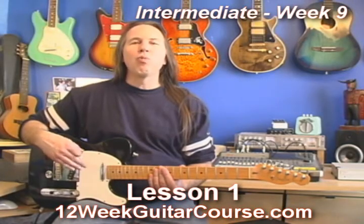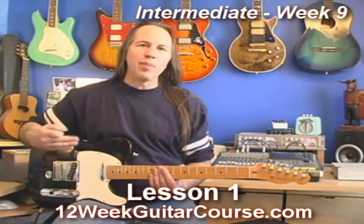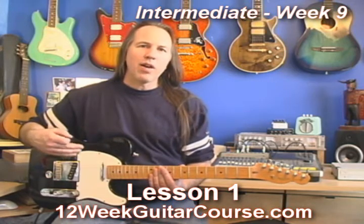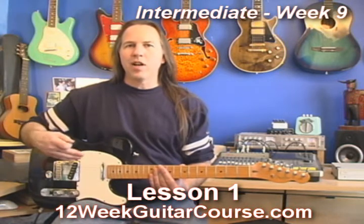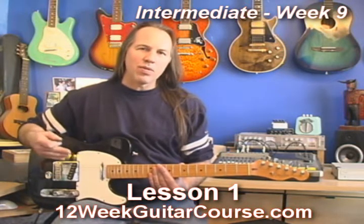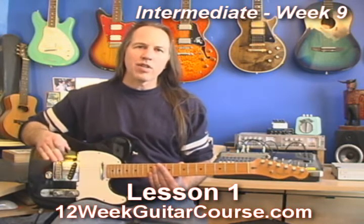Lesson one. I want to get you going with the rest of the pentatonic scale patterns. I've given you a bunch of time up until now to really work hard on the main pentatonic pattern and the second pattern, the one with BB's box in it. I hope that you've really put in a lot of time practicing those scales up and down the neck in a bunch of rounds, practicing each of those scale patterns with a whole bunch of the different exercises I've shown you.